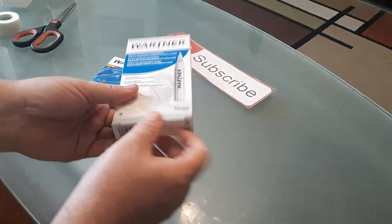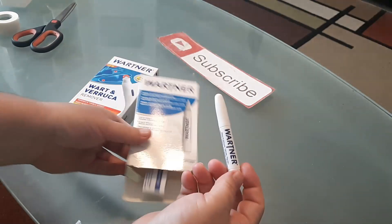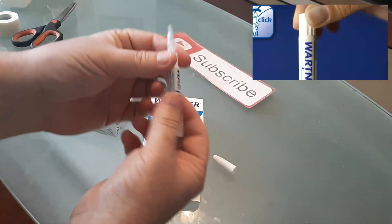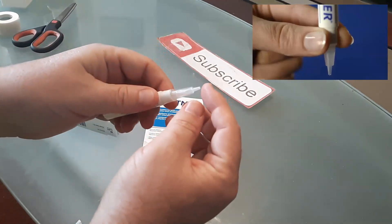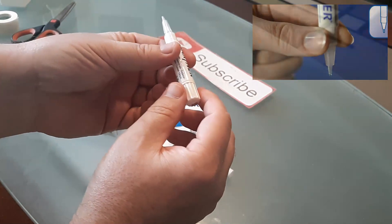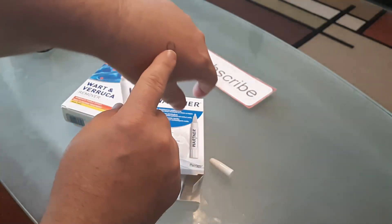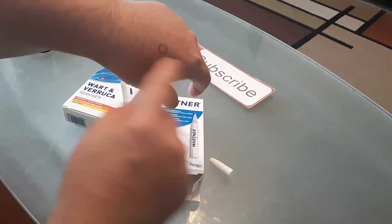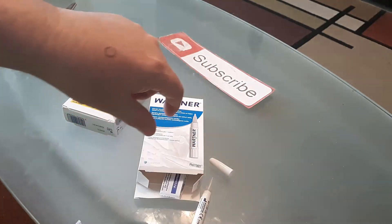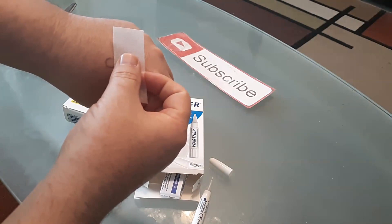Let me go ahead and open one up — it comes in a little pin like this. You remove the cap here, take a little scissors and cut right at the tip, then turn clockwise until you get one little drip out. I went ahead and marked on my hand where a wart would be, since I don't have any currently.